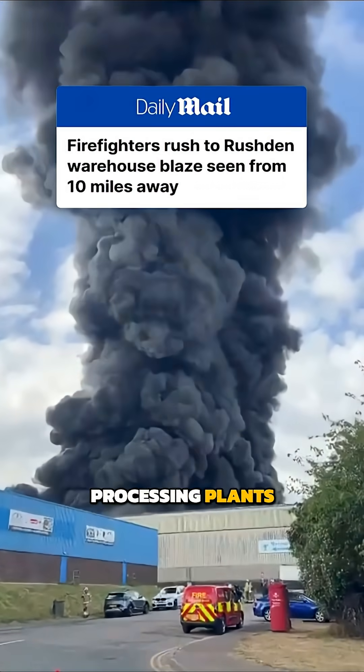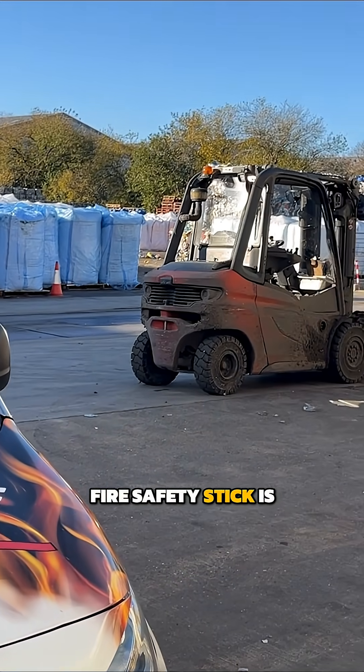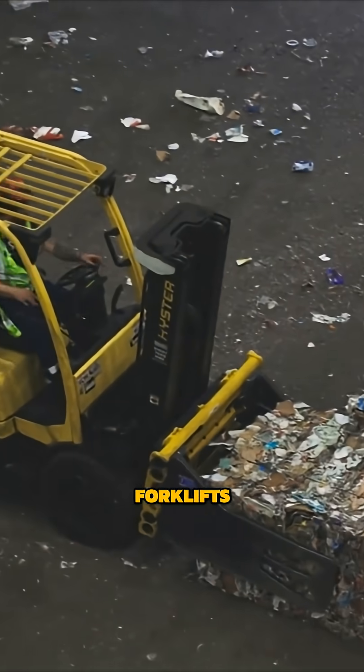Fires in factories and processing plants are making headlines. Another area that Monoworld are looking at with the Fire Safety Stick is their diesel-powered forklifts.